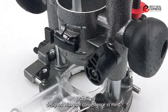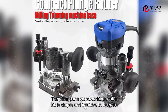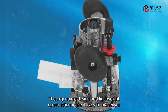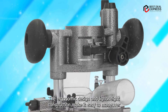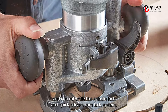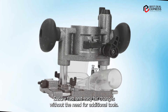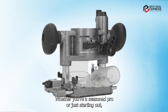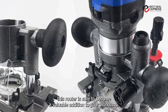Usability: Designed with user convenience in mind, the Pilipane Woodworking Router Kit is simple and intuitive to operate, even for beginners. The ergonomic design and lightweight construction make it easy to maneuver and control, while the spindle lock and quick release cam lock system ensure fast and easy bit changes without the need for additional tools. Whether you're a seasoned pro or just starting out, this router is sure to become a valuable addition to your workshop.